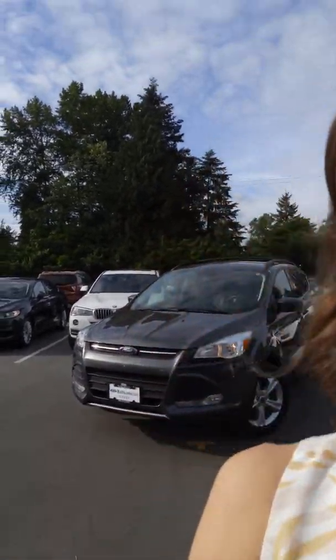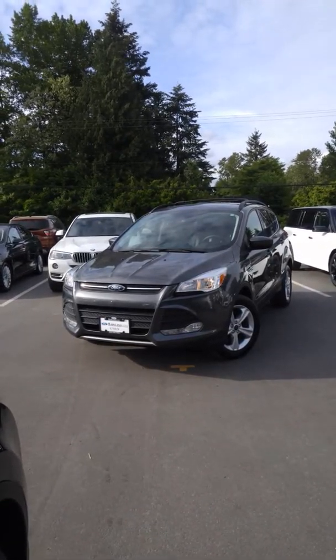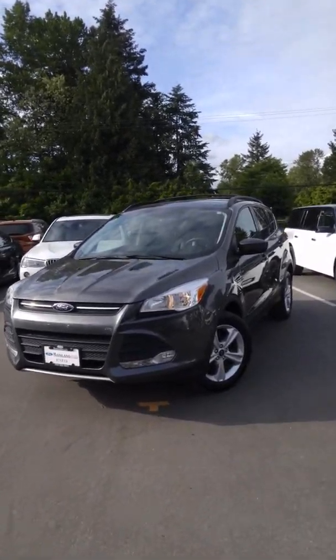Hi Robin, this is Ariane here from Mainland Ford. I want to thank you for contacting us on our 2016 Escape SE. It's a beautiful little SUV and I just wanted to make you a quick video and show you a little bit more about it. I've got it right here behind me. It is magnetic in color and I think very stylish.